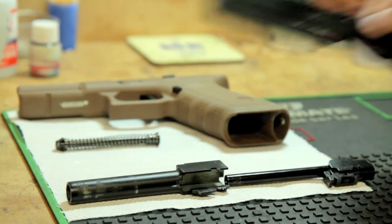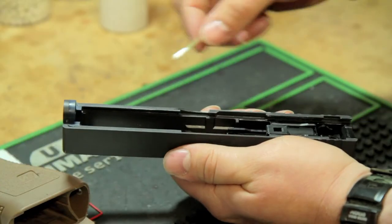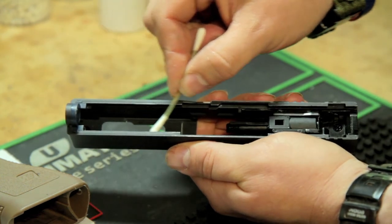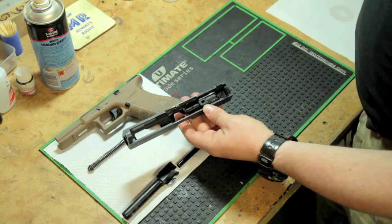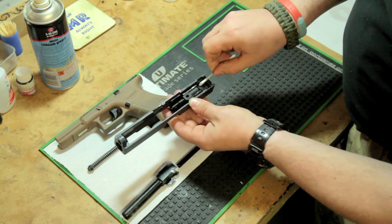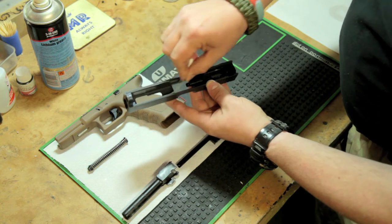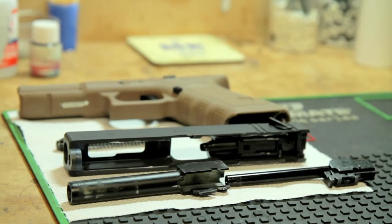Moving on to the upper receiver — this travels on rails along the lower receiver. Where the two surfaces meet you're looking to remove any of the gunk that might have built up there as well as the old grease. Don't be stingy with the cotton buds; once they're grubby, throw them away and grab another one. If you've been out in the rain or dropped your pistol or got it caught in some dust or sand, take extra care to get into all the corners. Once that's done, put it to one side until we're ready to start reapplying grease.